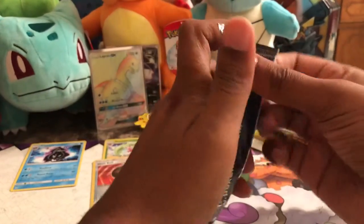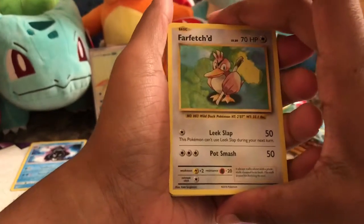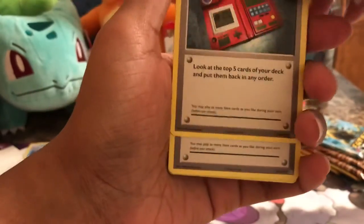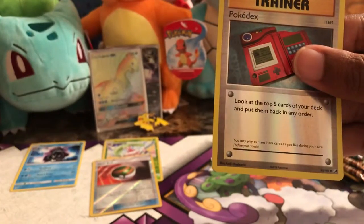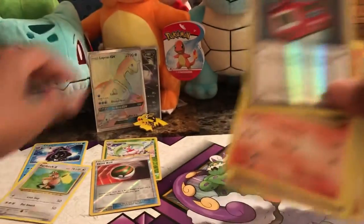Now I'm going to get into Evolutions — however you want to pronounce it. I'm very happy with that pull. We have a Farfetch'd, Haunter, Pokedex, Slowbro Spirit Link, Poliwag, Diglett, Seel, Nidoran, Ponyta, and a Reverse Holo Pokedex. The Farfetch'd was the rare.